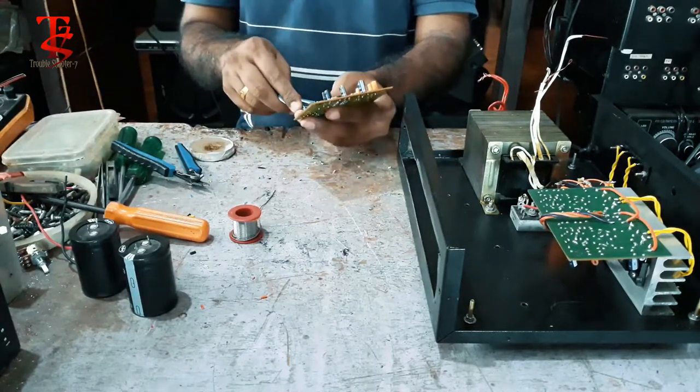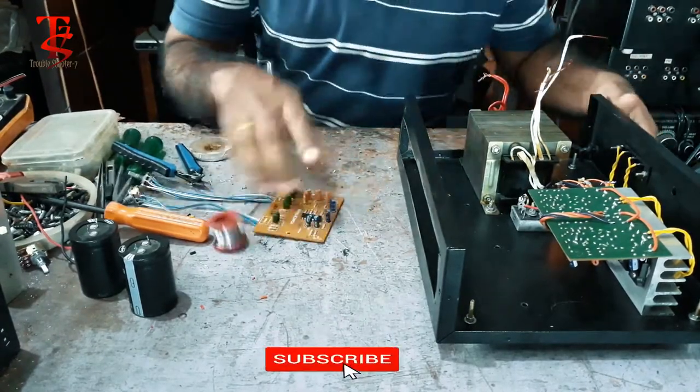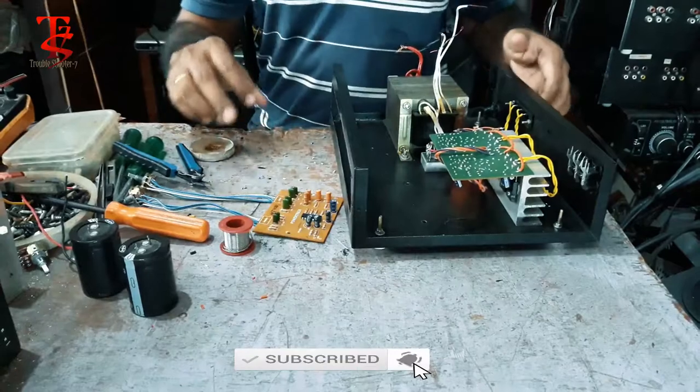Like this one... Now we'll have to fix it.